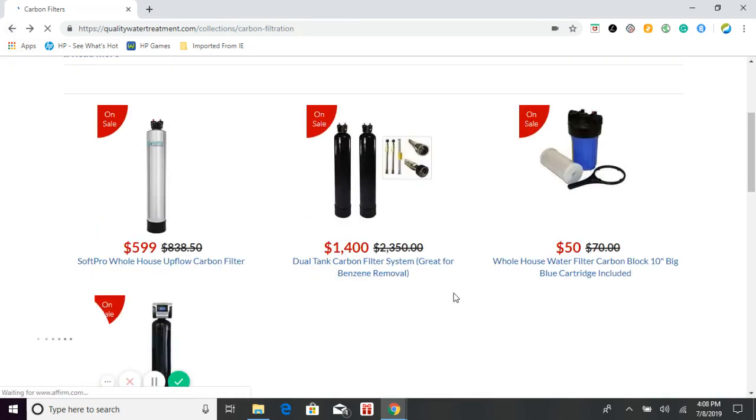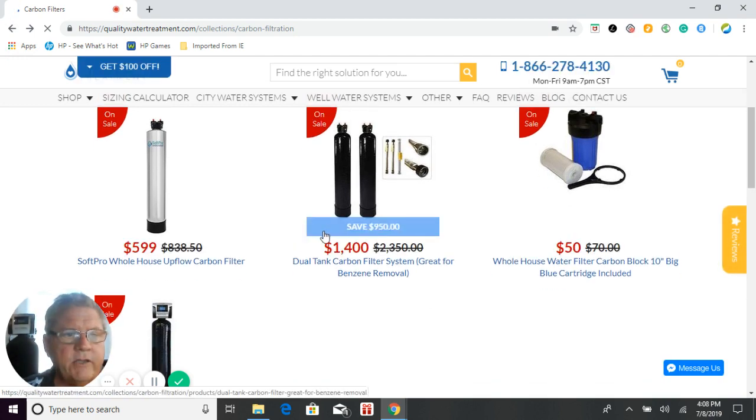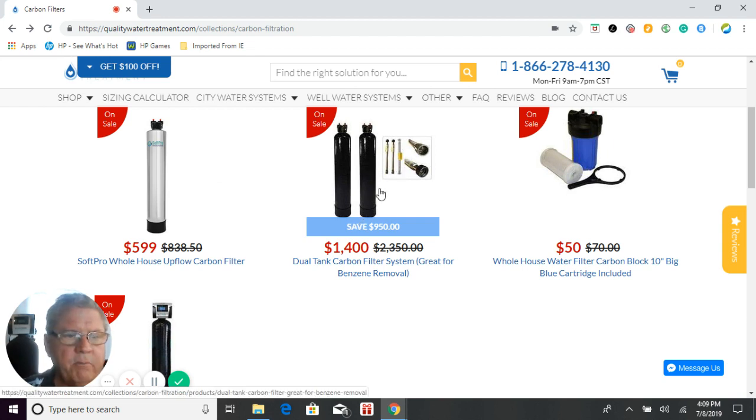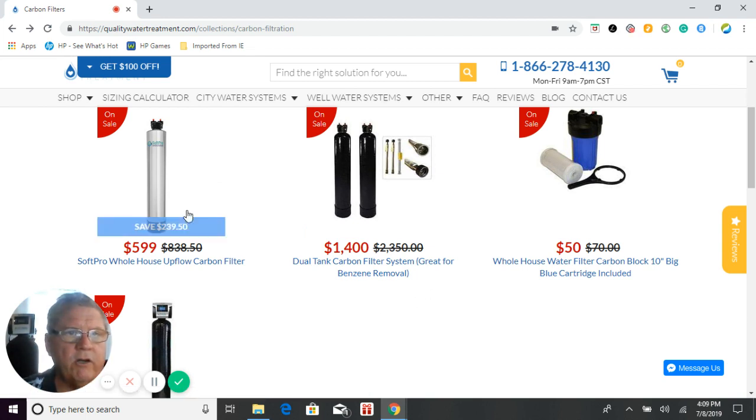The next system is also for city water. This is a dual tank system using our catalytic carbon, put together to remove benzene from water. After the fires of Northern California — Santa Rosa, the county, Paradise area, and some areas of Southern California — benzene was found in municipal supply water above the maximum contaminant level (MCL). The reason we use two tanks is that the flow rate for benzene removal is very demanding, so the dual tank system gets you up to three to five gallons per minute for benzene removal for the whole house. It also comes with quick-connect hoses for easy installation and tying the tanks together.